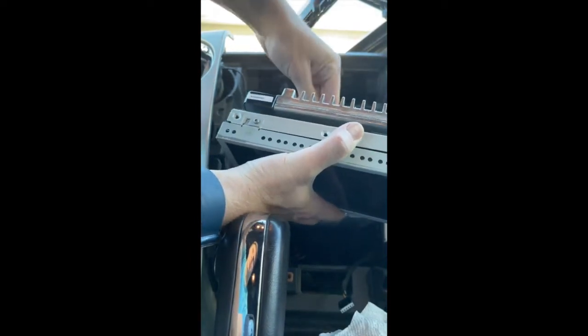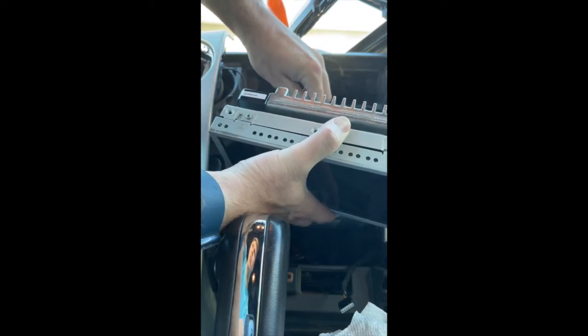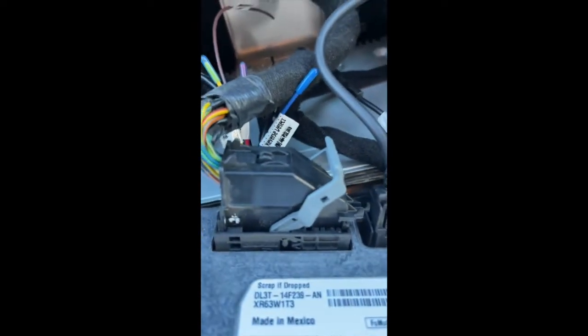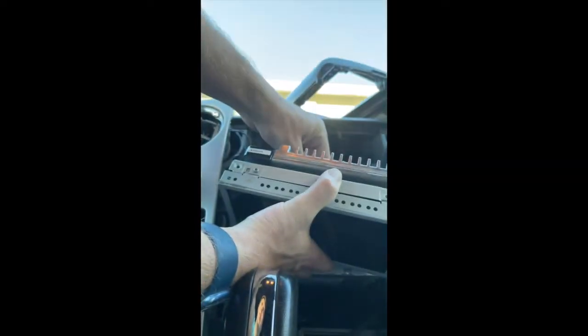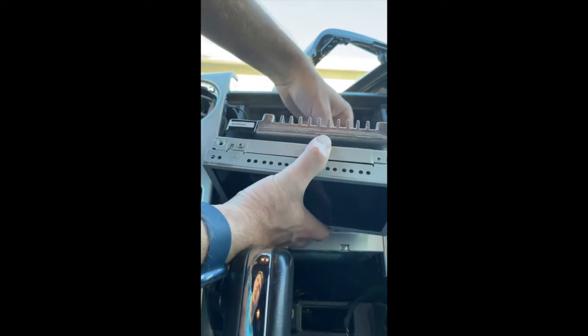You're gonna need to push down on a tab on the back of the one cable with the weird connector. Push down — it's pretty firm, so using a flathead screwdriver to push it down would be good. You're pushing down the tab right there, and then this gray piece will flip over. Push all the way down, then pull that piece out.